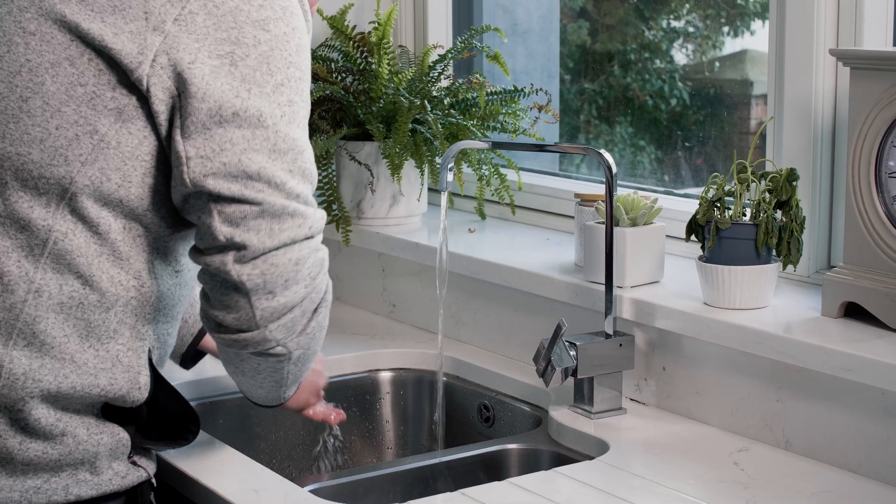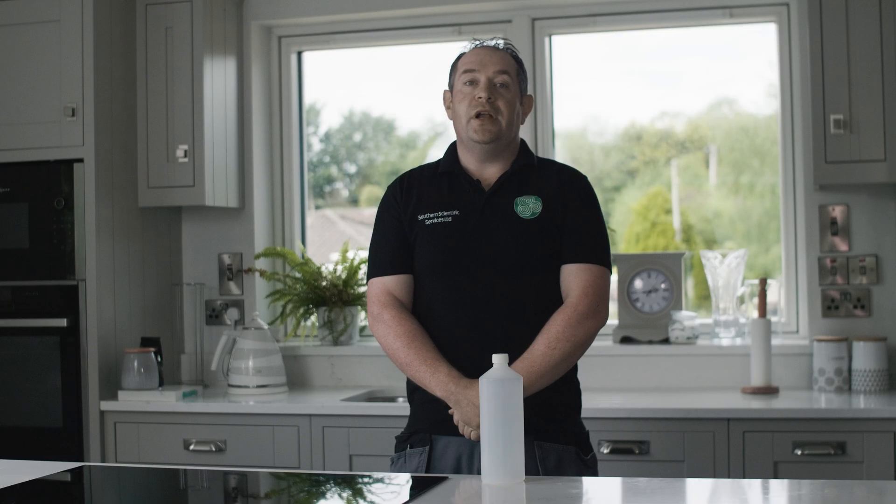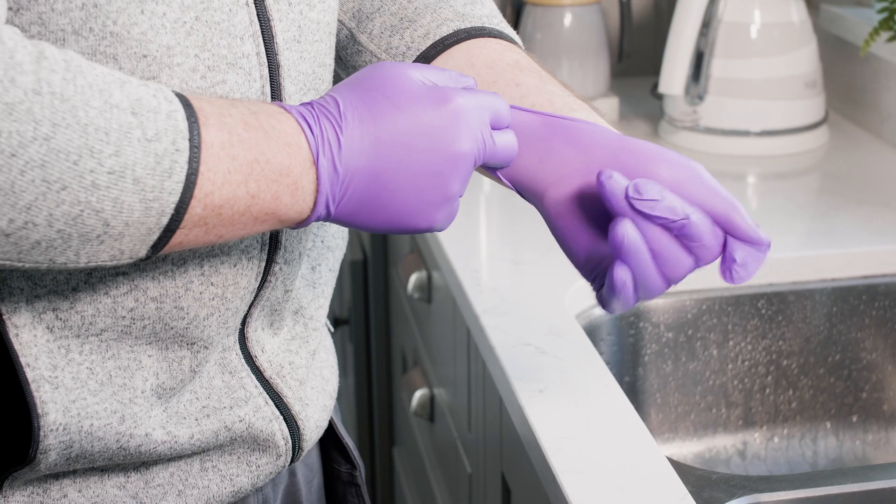3. Ensure your hands are washed well before sampling. 4. A fresh pair of gloves must be worn when sampling.